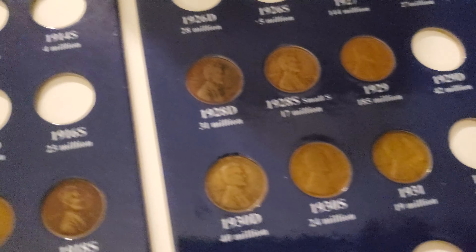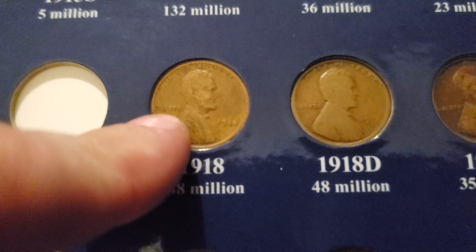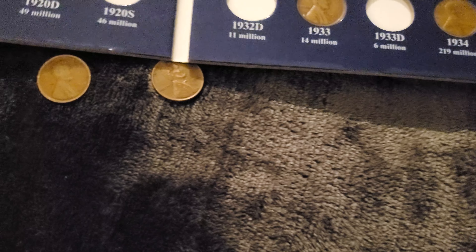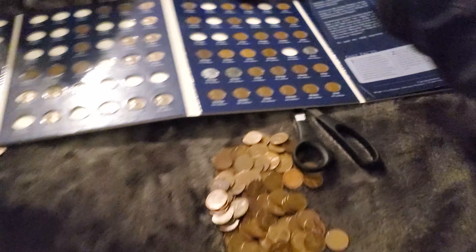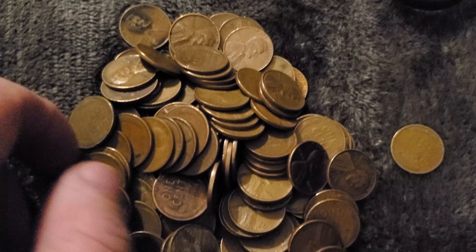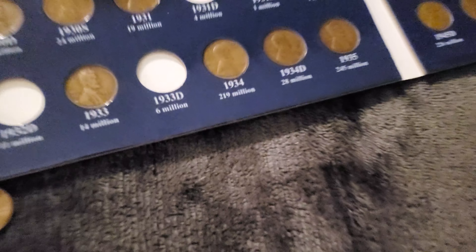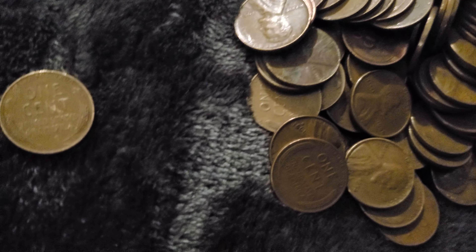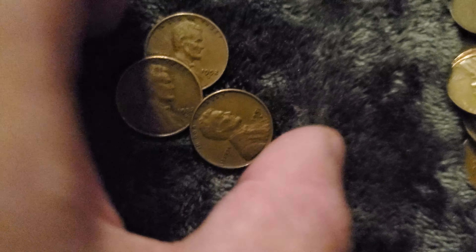Do I have a 1918? The one I already have is in way better condition. The 18D in my collection looks pretty slick though. But I have this one now. After searching through maybe 10 or so more coins, I cut open that sack so they're going into my trusty wheat cent bucket. All those wheat cents are searched, and these are going to be searched as well.